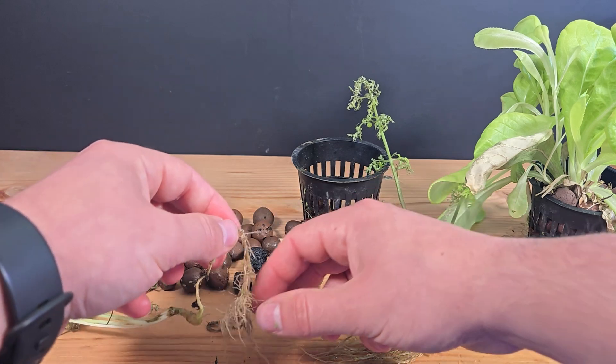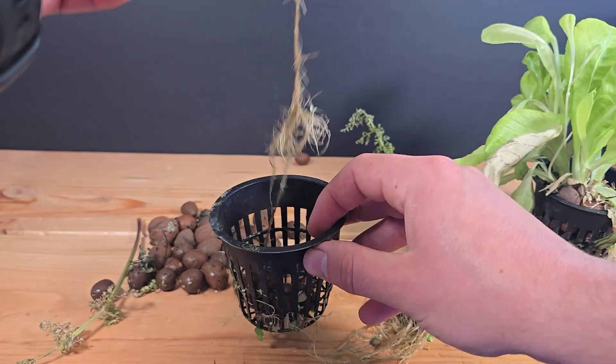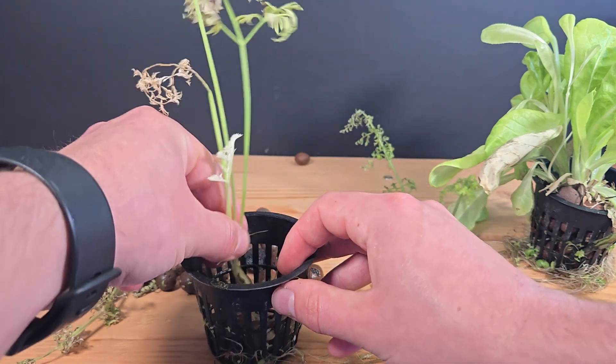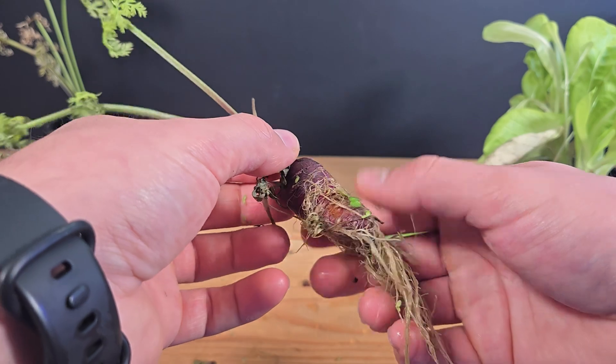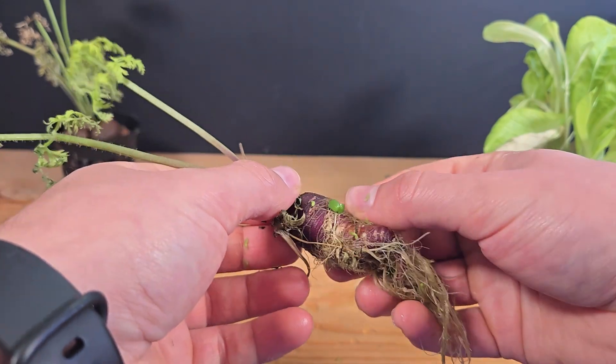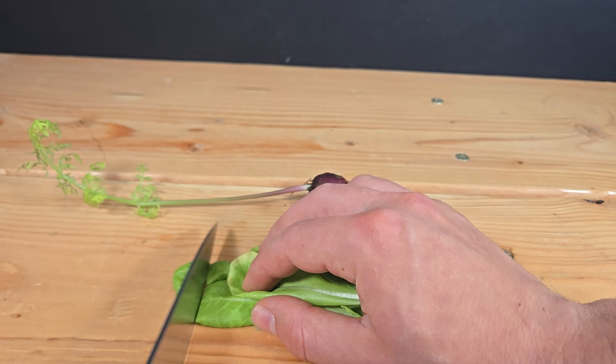It turns out there are actually two carrots — a big purple one and a little yellow sidekick carrot. I'll replant the yellow one and throw it back in the tank; it's not big enough for the harvest yet. This purple one is way bigger than I expected — that one's dinner. I'll grab a few fresh lettuce leaves and make a little fish-powered salad.